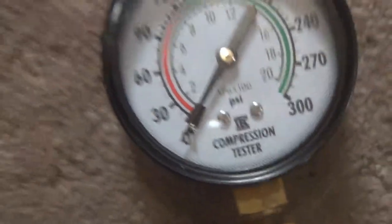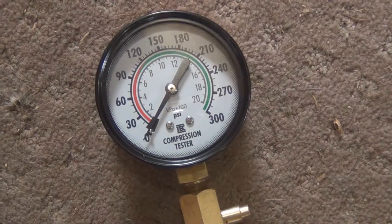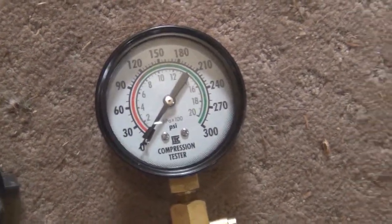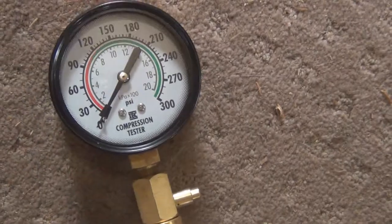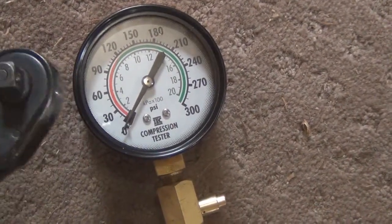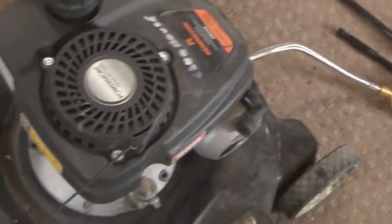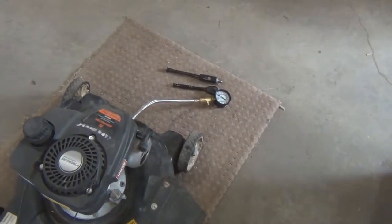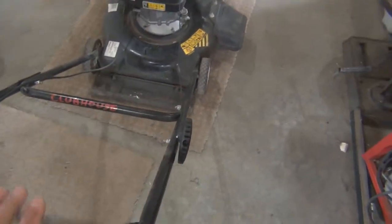You can run a mower fine on 60 psi, though it's not the greatest. Below 60 you're going to have a hard time getting it to work properly and reliably. Safe is about 80 psi and above — you can run it, it's not bad. Healthy is 100 plus. For the test, just crank the engine over — pull the cord in this case — until the pressure on the gauge stops rising.